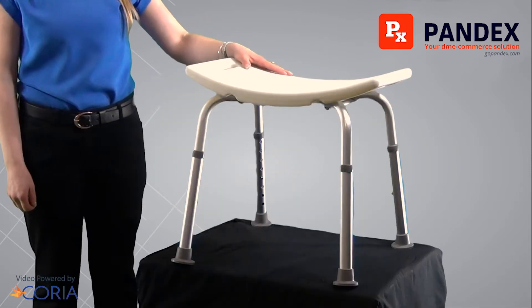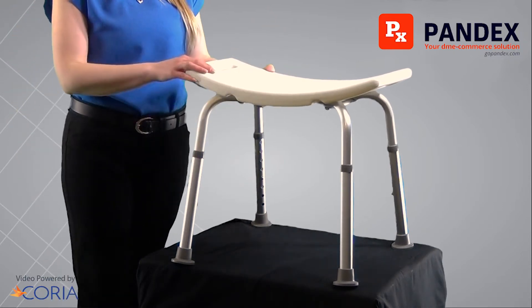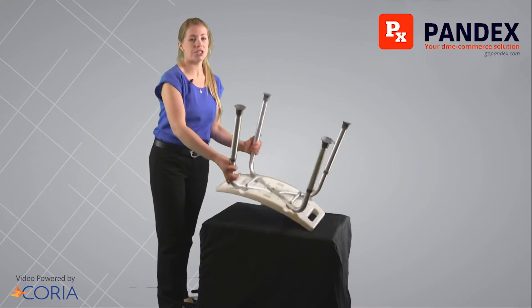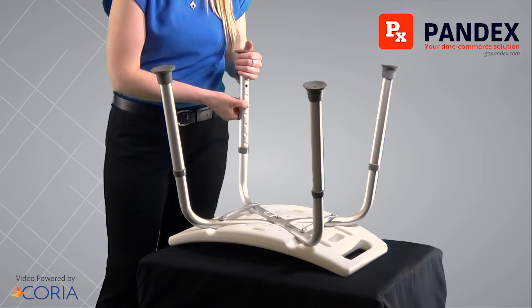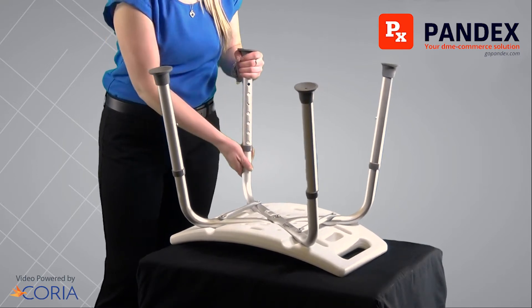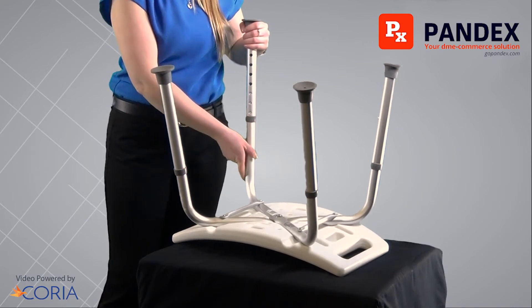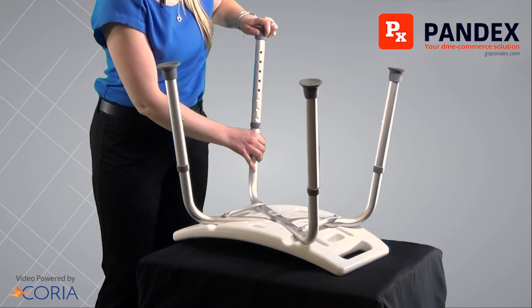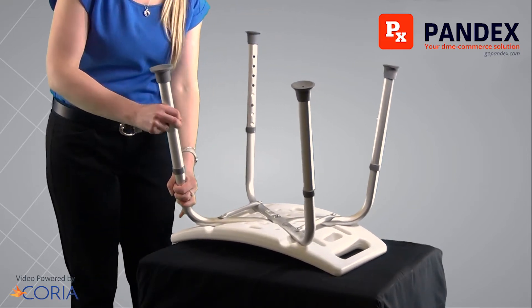The shower chair is adjustable by all four legs so you can get it to the appropriate height. To change the height of the legs, you can flip the shower chair over and press in the buttons. Once the button is pressed, you can pull the leg up or down depending on how high you need the shower chair to go. Once you get one set into place, make sure that you do the same with all the other legs.